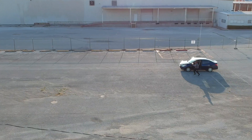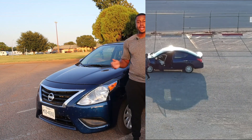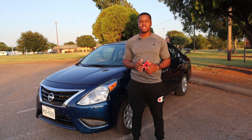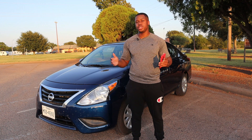I beat this car in a race. Hey guys, welcome to another episode of LJ's Garage, and behind me is a 2019 Nissan Versa SV. Nissan says Versa stands for Versatile Space, so let's find out exactly what that means in this week's episode.